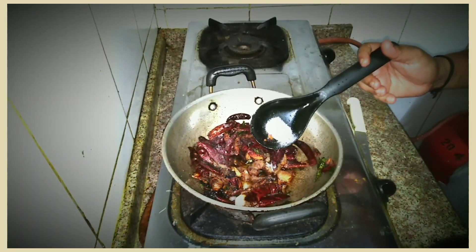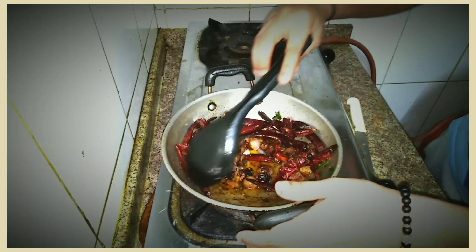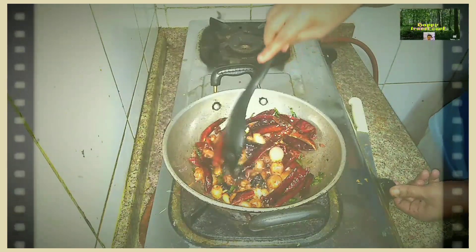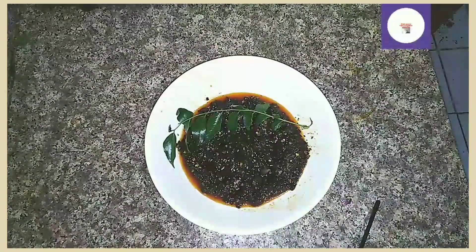Put it on the plate. The plate is used to put it on the plate. Put it in the plate. I hope it's ready for the first time.